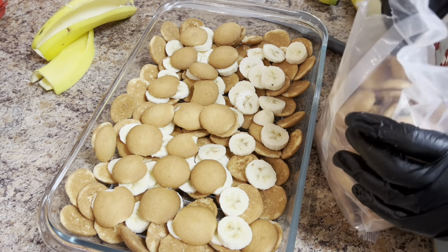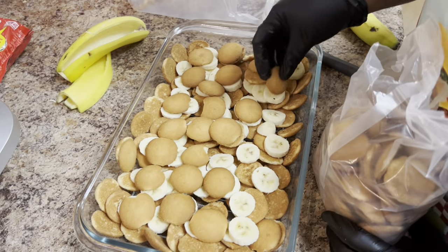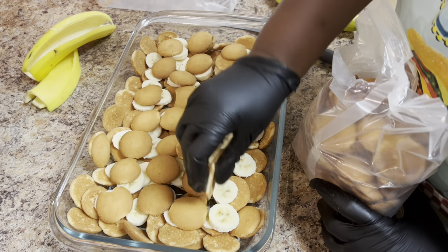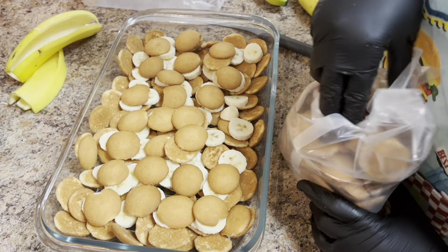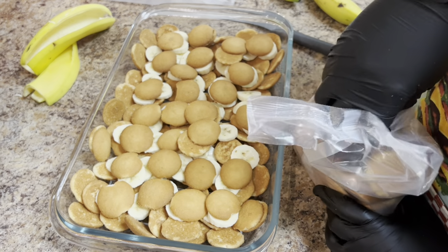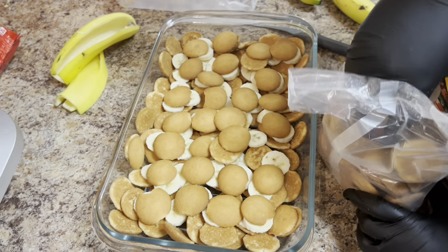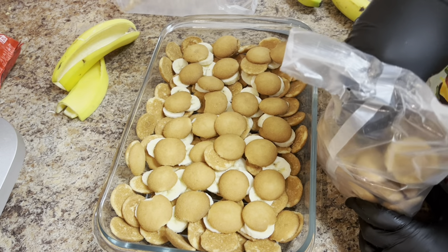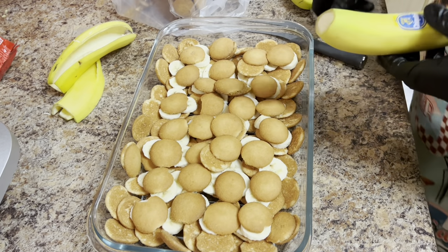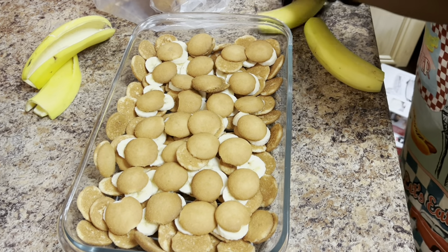If I were you, I'd use gloves — your hands kind of feel crazy when using bananas like that. Continue to cover; see how I'm covering those bananas? Make sure you cover them. Take your time and assemble your banana pudding correctly, and you will see it'll make a big difference when you pour your mixture. When it's set and you get ready to spoon it up, you'll see how it's layered correctly. Make sure you cover all your bananas as much as possible with the cookies.